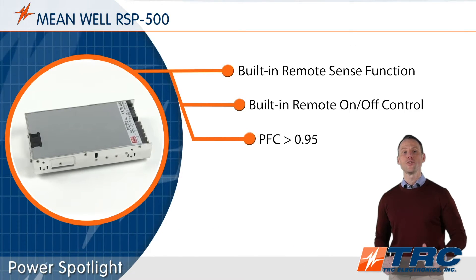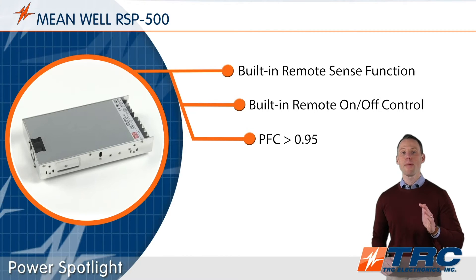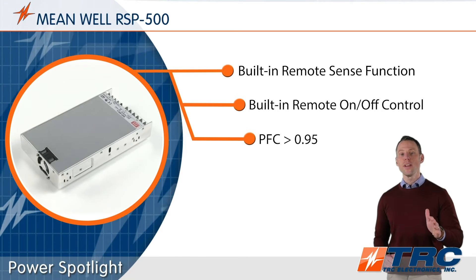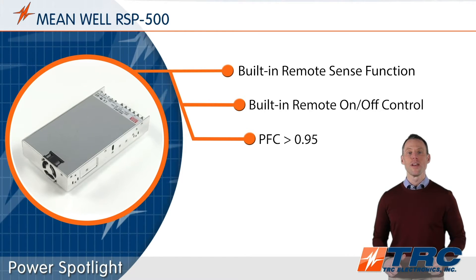The RSP500 series models are rated with a high power factor correction rating of greater than 0.95. Other really nice features include remote on-off and remote sensing.